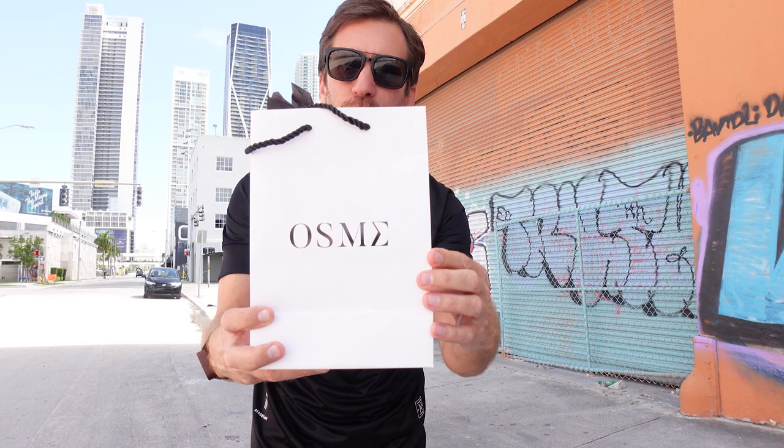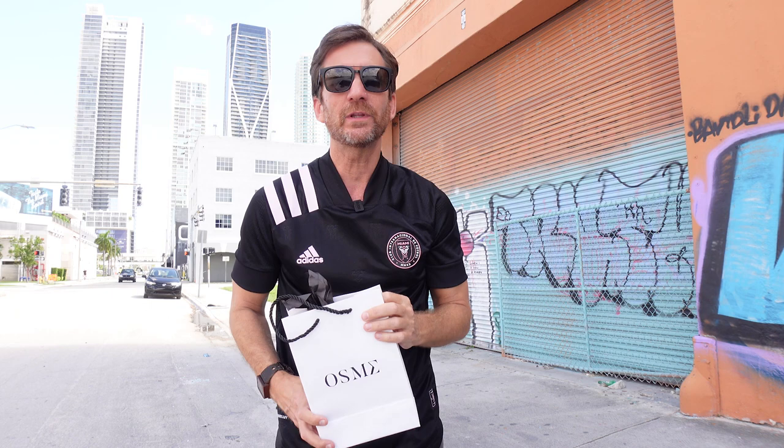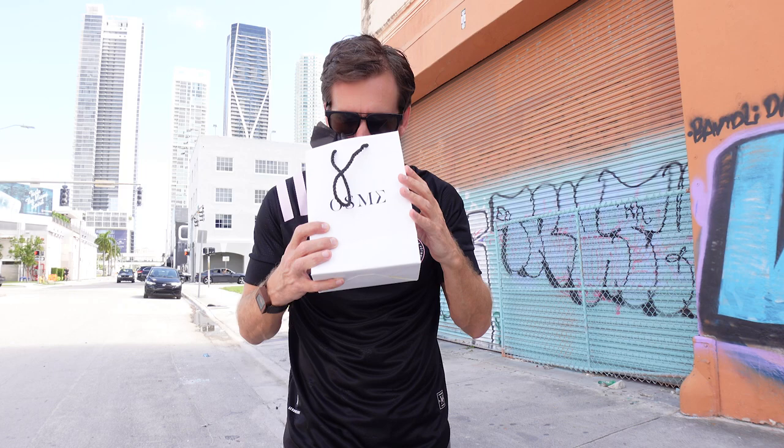Here is what you get when you go to Osme — this is what the package comes in. A beautiful package. They put some paper on the top and they actually spray it with perfume, so when you leave there it smells in your car. You take it home, it smells great.